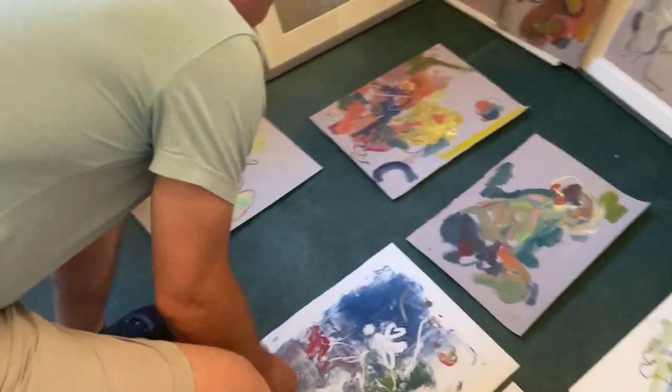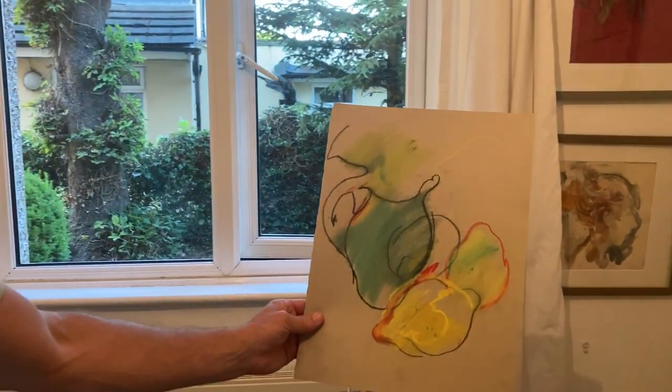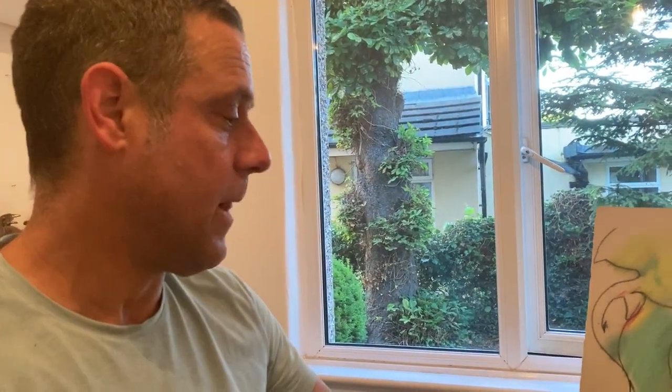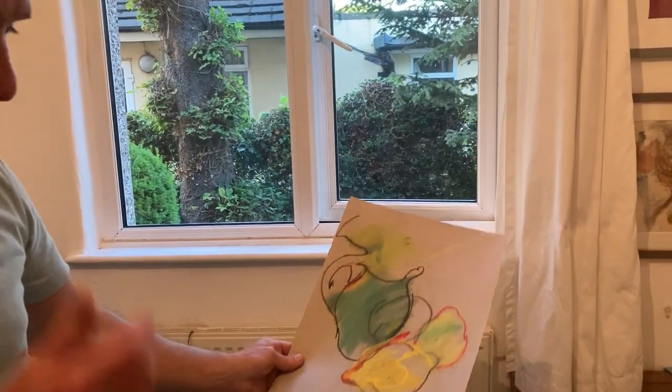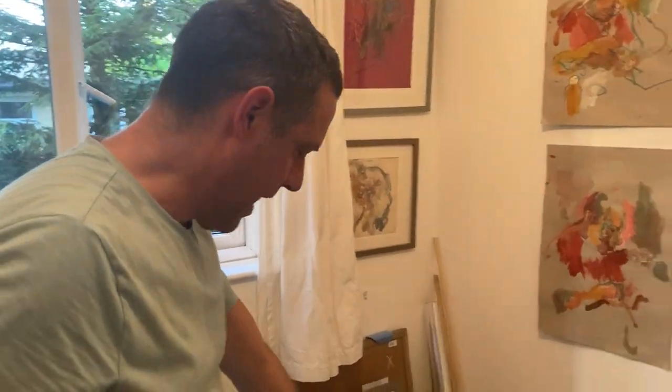And then some drawings as well, simple pastel drawings. Obviously that's one of my main ways of working — with pastel from life. And then what I've been doing recently is kind of mixing painting with pastel.